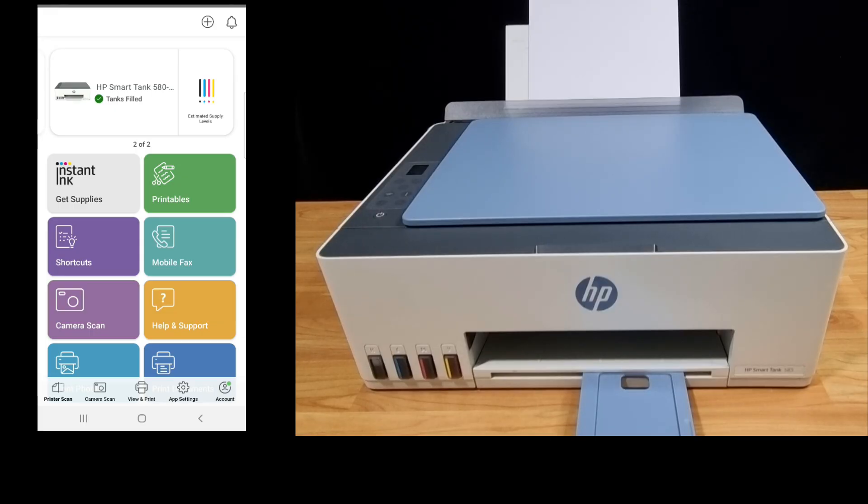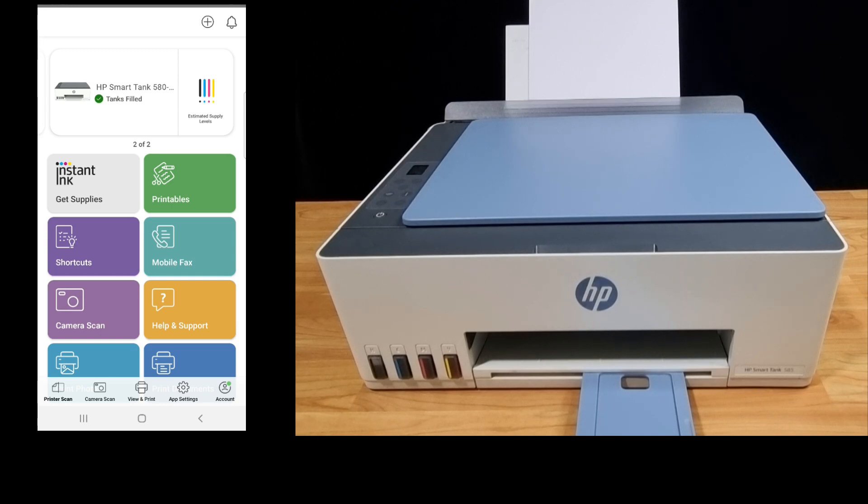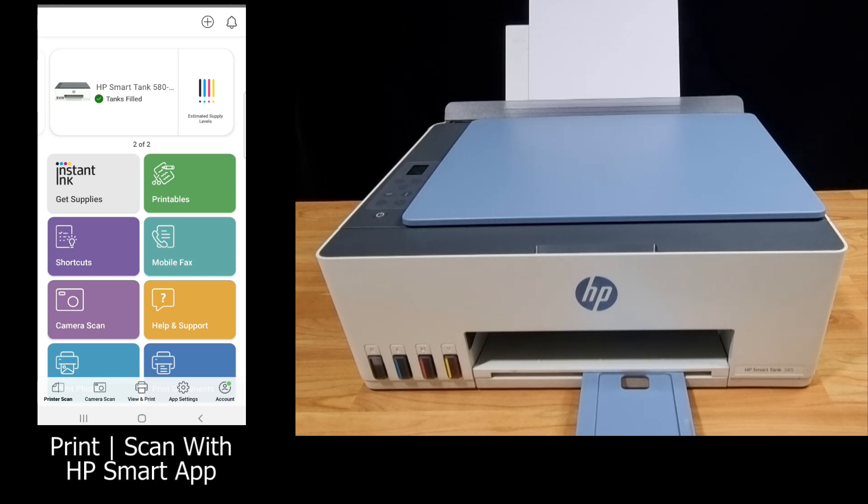Now your device or phone is connected via Wi-Fi Direct to the printer. You can now print or scan using the HP Smart App.